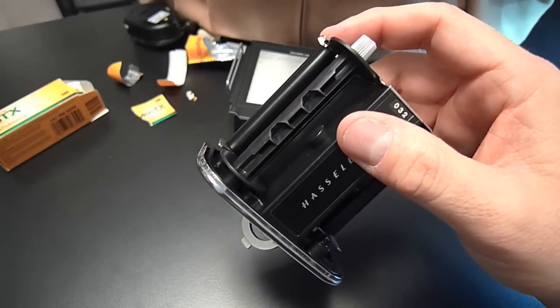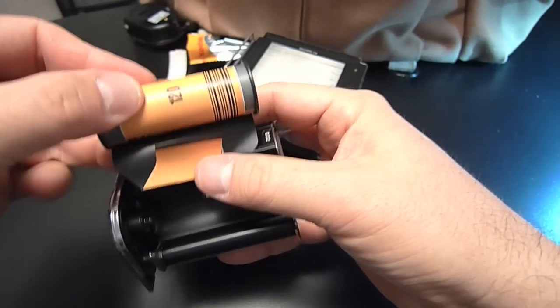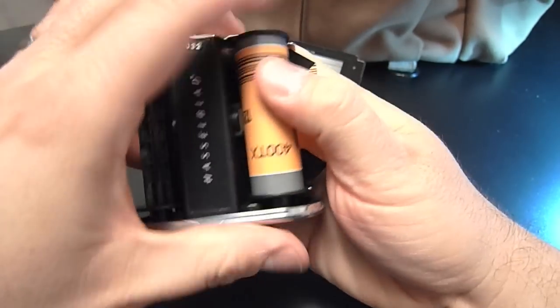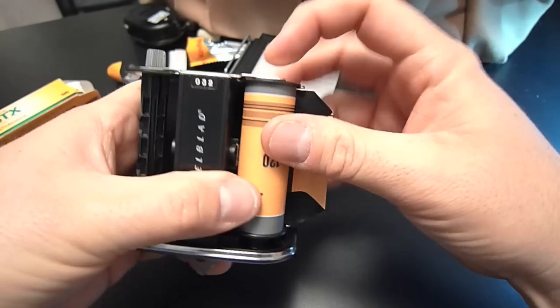I'm going to grab my film, and the film goes that side down into this area. This is very tricky to do while you're looking at the back of your video camera. Now I've got it snapped in.